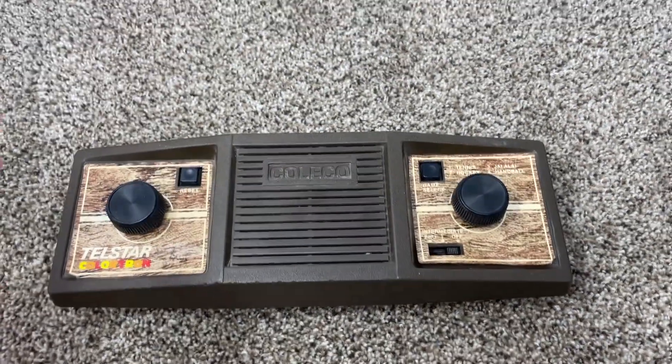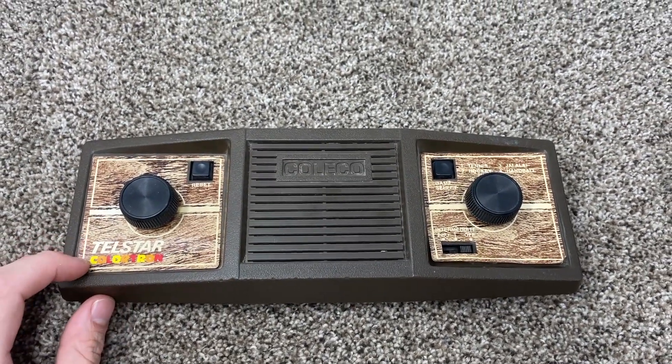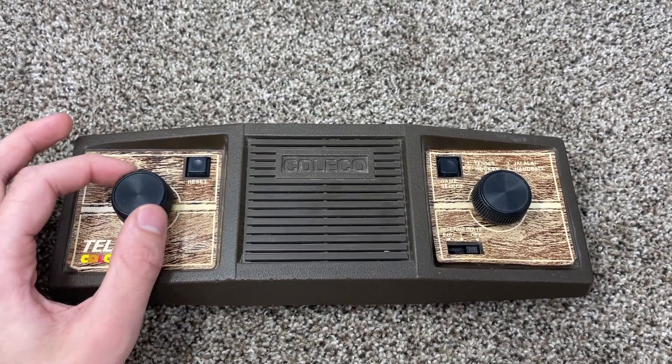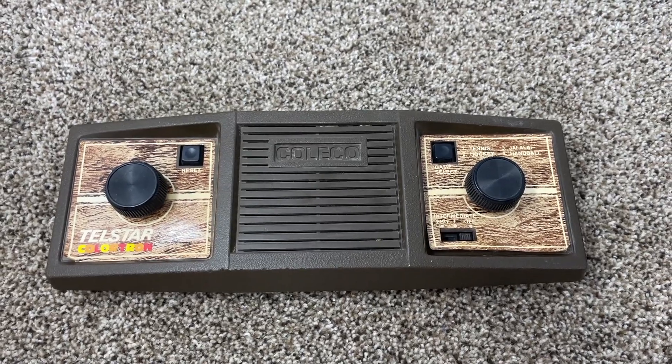Happy new year, it's 2024 and we're back with another video. Today is going to be a pawn console review. This may end up being a series — I have a bunch of these in my collection and it seems fun to talk about them since they don't really get much attention, and just see what each one was about and what makes them different.